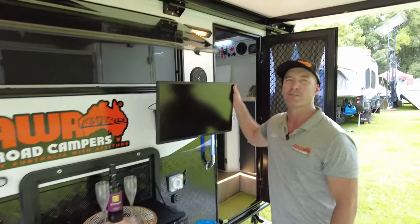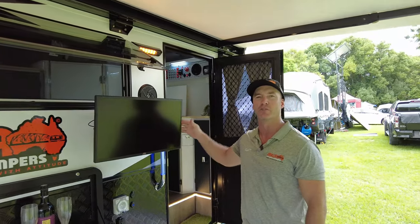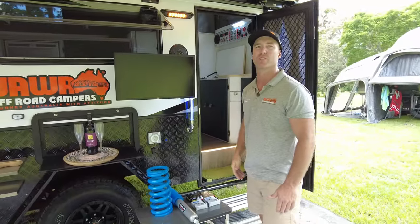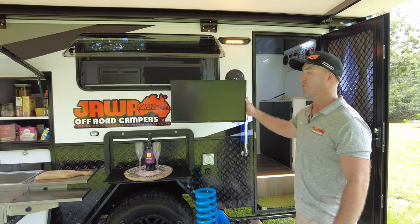Standard, we've got our 24-inch smart TV with our omnidirectional antenna on the roof and our booster inside. This TV travels inside and you can enjoy watching TV on the bed on beautiful days like today, or outside hopefully watching the footy or the cricket.